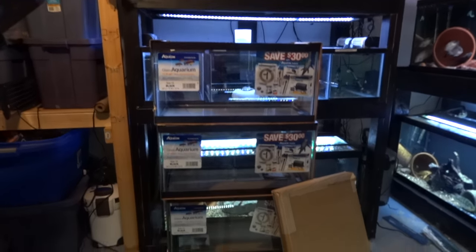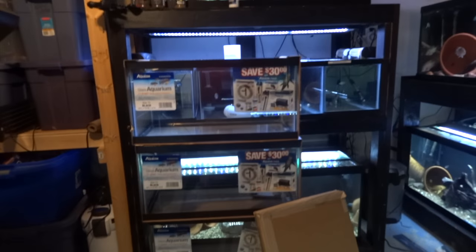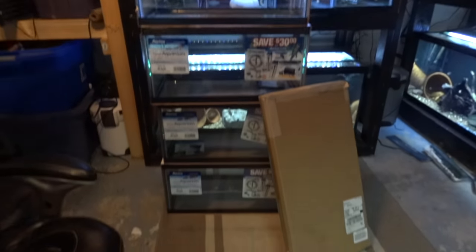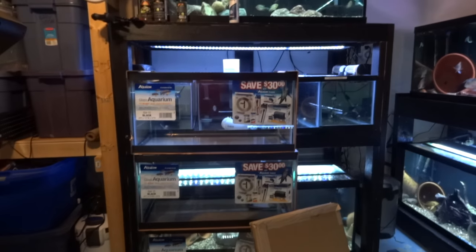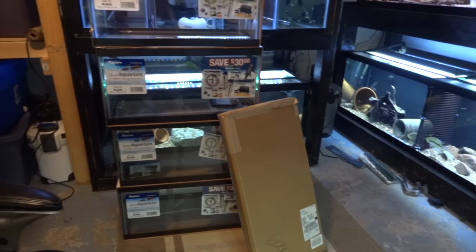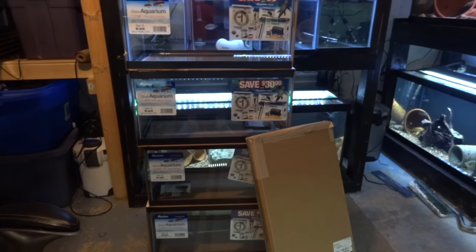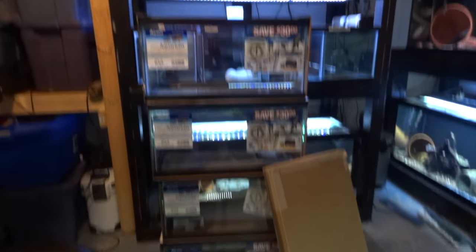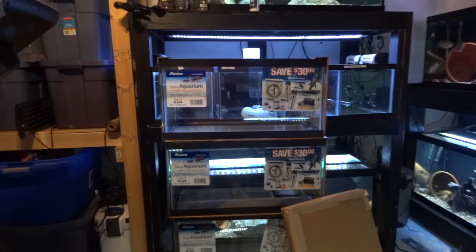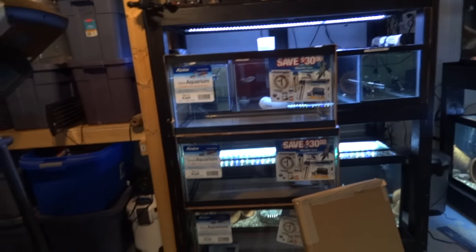Alright YouTube, it's Brian coming at you tonight. I'm about to put together a shrimp rack and I thought I would just kind of document this build from start to finish. How far I go into it in the one video is kind of to be determined. I may do a separate video of me actually setting up a shrimp tank so you guys can see how I do it.